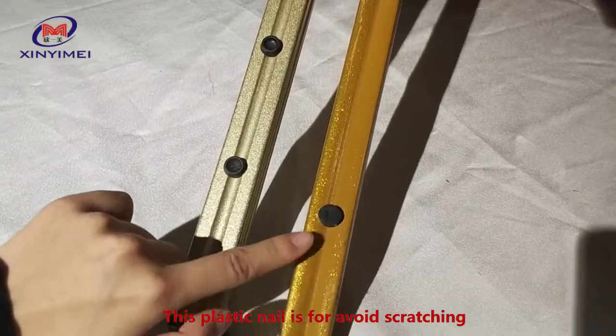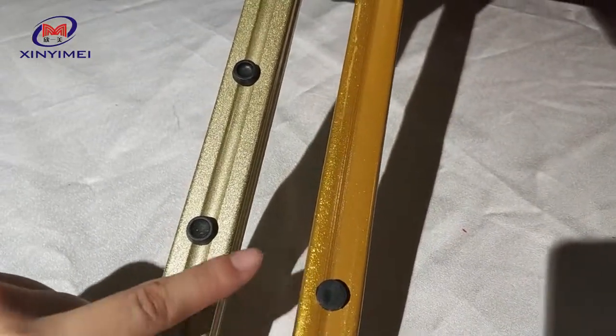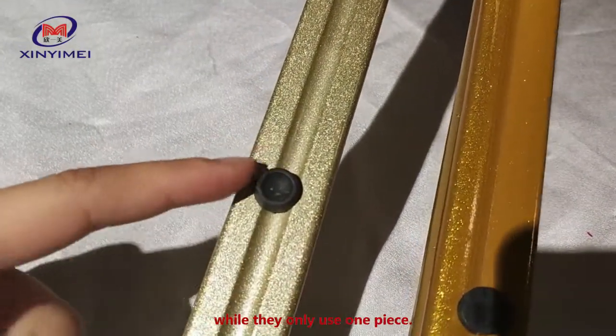This plastic nail is to avoid scratching when the chairs are stacked together. We use two pieces on the leg while they only use one piece.